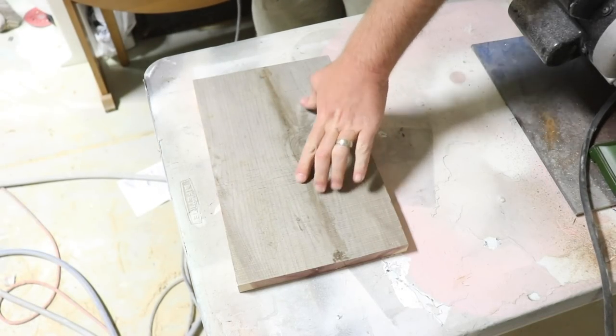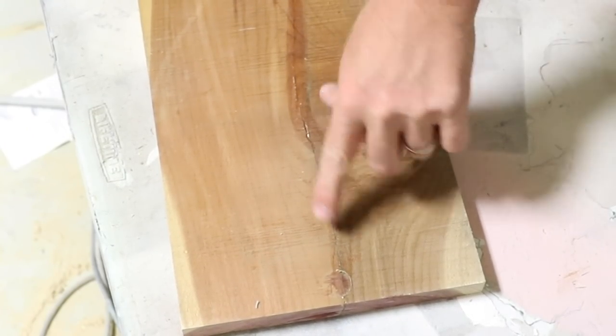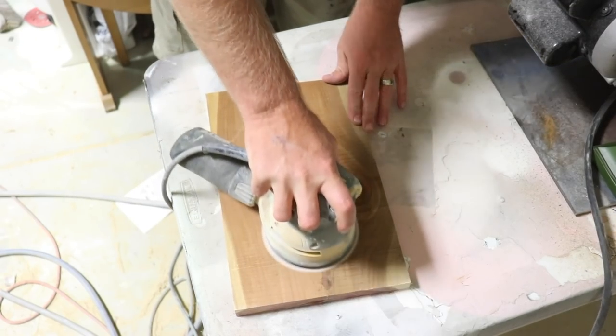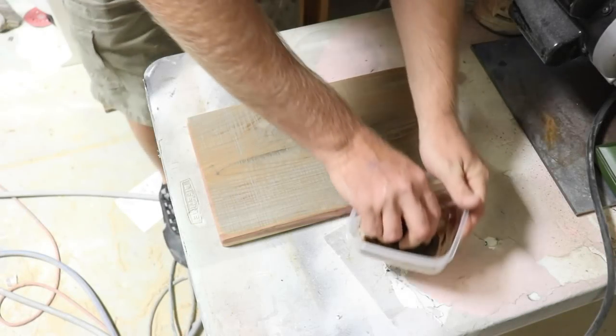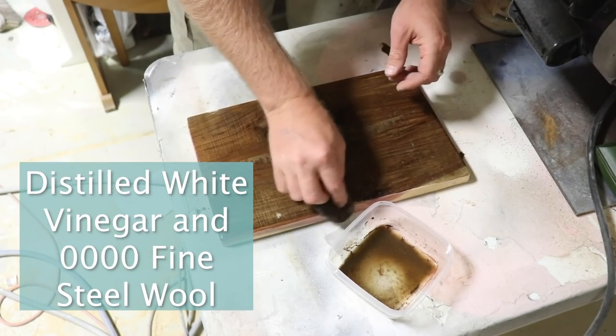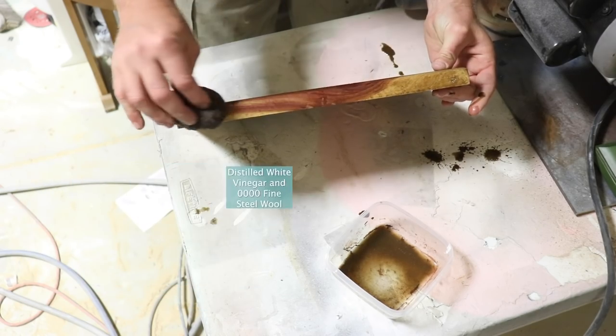The board is out of the clamps — it's all nice and glued up. I've got a little bit of glue on the bottom that I'm going to clean up, but for the most part it looks pretty good. I've got a steel wool and vinegar mixture; I'm just going to apply it so that the wood coloration matches the aged top with the sides, so that they're not all pink and white.